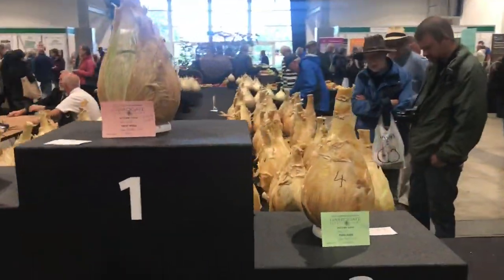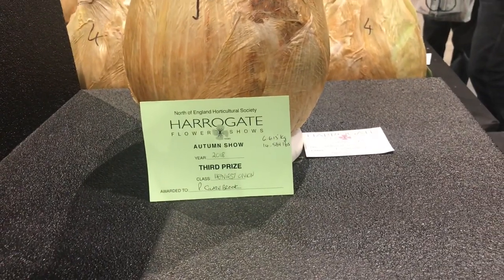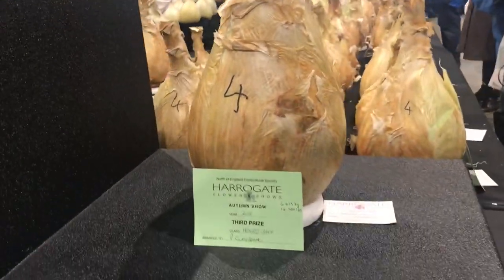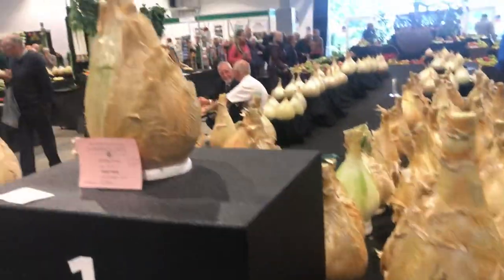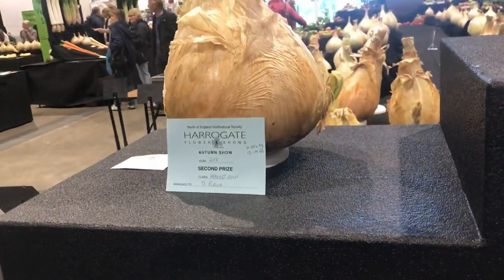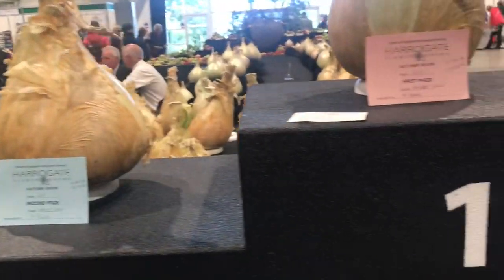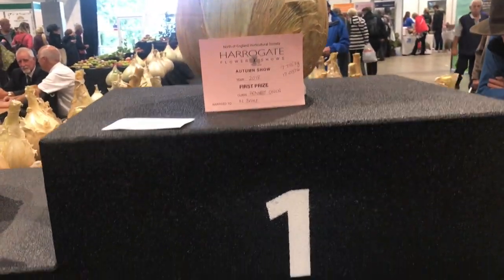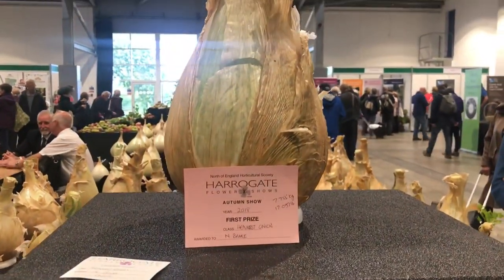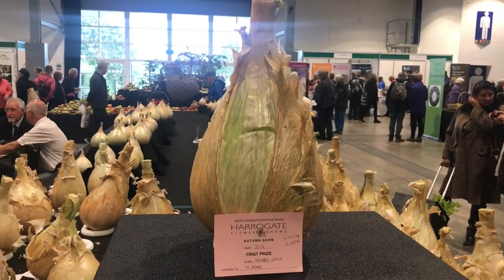What we have here is the heaviest onions results. Third place went to Peter Glazebrook and his onion - a nice tall neck onion, as mentioned before in regards to the weight in the neck. Second place was won by S. Purvis - another nice round fat onion, did really well. In first place we've got Nick Brake - great achievement for his first time growing. Just under 18 pounds in weight, absolutely fantastic. Well done Nick for winning the heaviest onion.